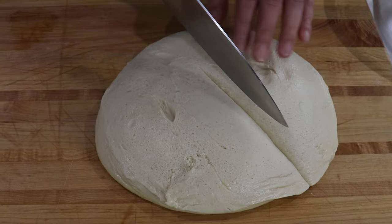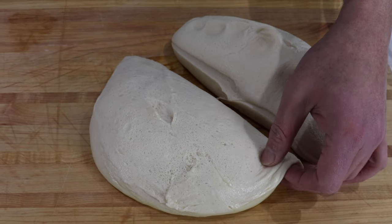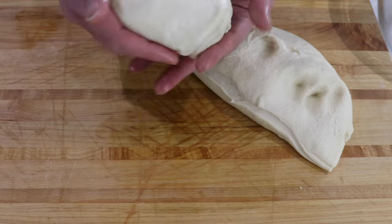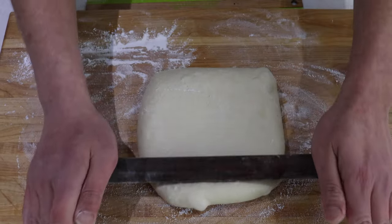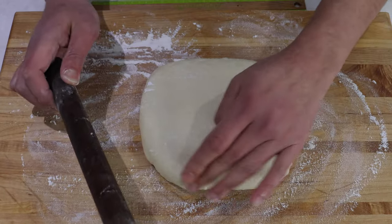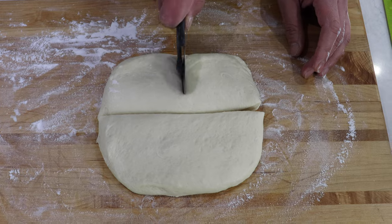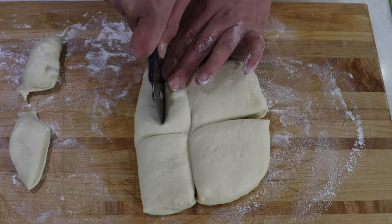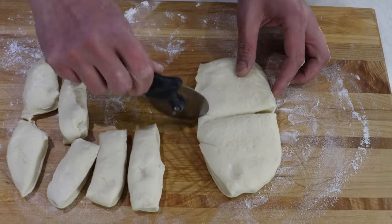We doubled the recipe for this video, so I'm going to reserve half of the dough for another purpose. Make a ball and reserve it. It's actually better if you keep it in the fridge for a few minutes so it will be easier to roll. Roll the dough into a six by six square so you have an even portion. Cut it in half, then into four, and each quarter will get three — so you can make 12 small pretzels out of the batch or six big pretzels.